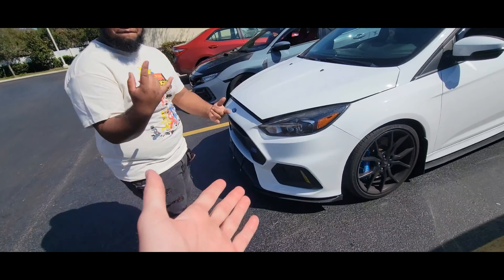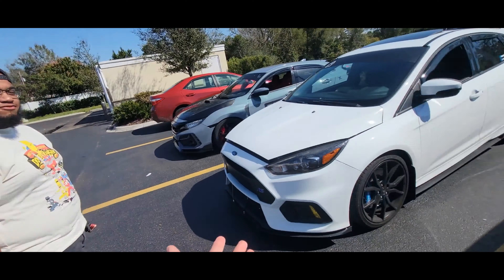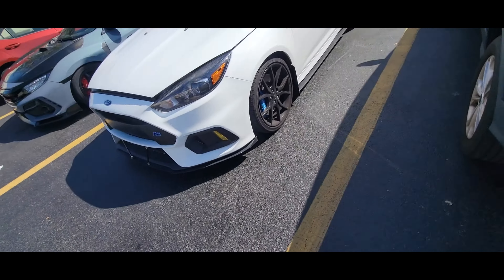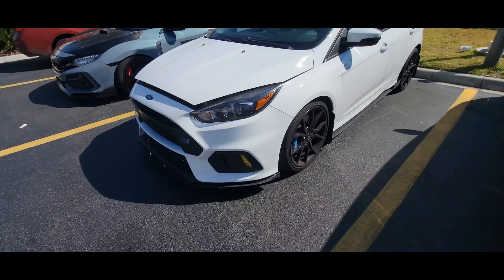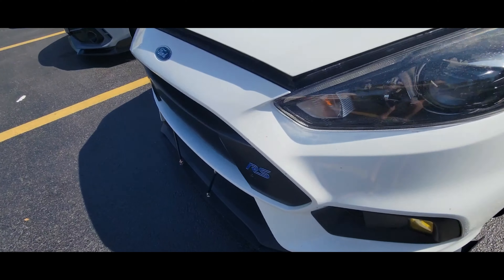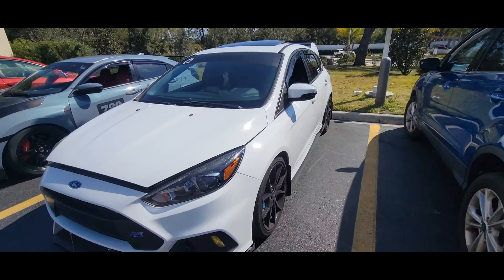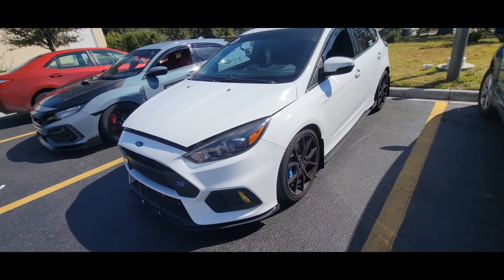Hi, this is Xavier. What year is this car? 2017 Ford Focus — SE, my bad. You got the SE, the Titanium? I think you're lying. I see a nice RS badge though. That's cosmetics. Alright, we got the 2017 Ford Focus RS.